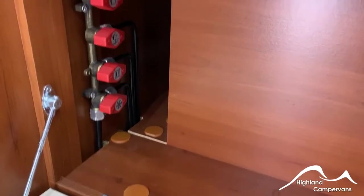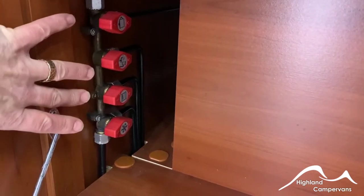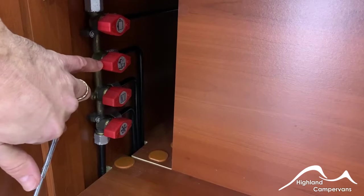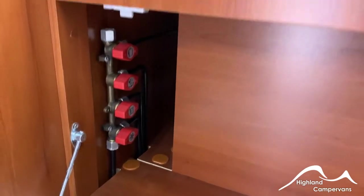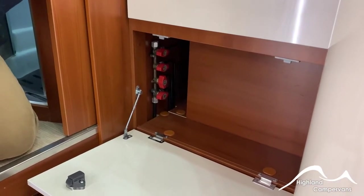Moving into the kitchen area, there's a line of drawer units. The bottom one is actually a hinged flap. Behind it you've got four isolator taps for the individual appliance groups around the van — for the cooker, for the water and room heating system, for the oven, and for the fridge. In the direction they are at the moment, they are all turned on. Rotate them through 90 degrees to isolate the supply to that specific unit.